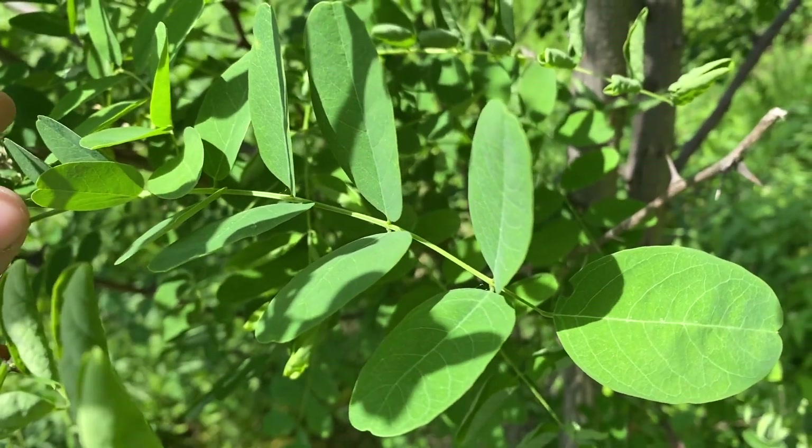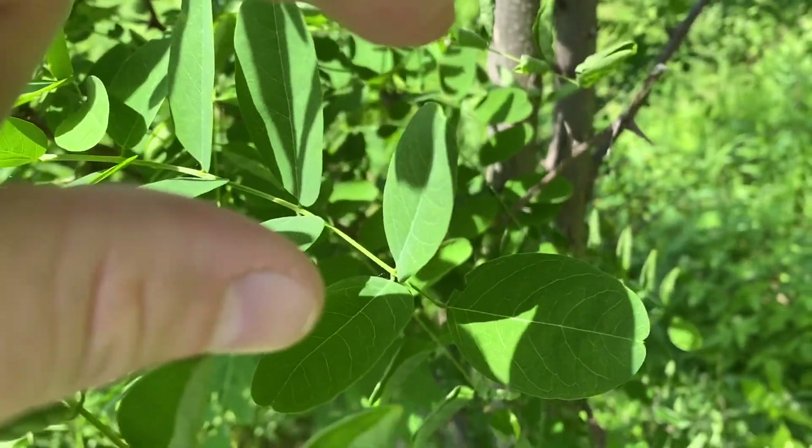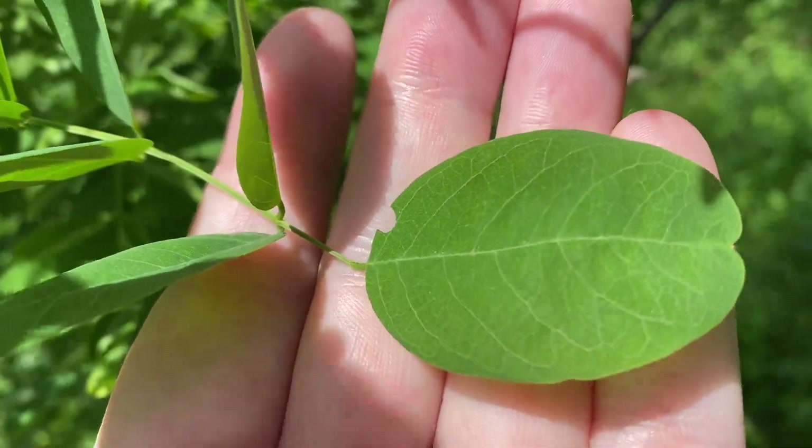The leaves will usually have 13 leaflets. We have 2, 4, 6, 8, 10, 12, and 1 at the end — making 13.